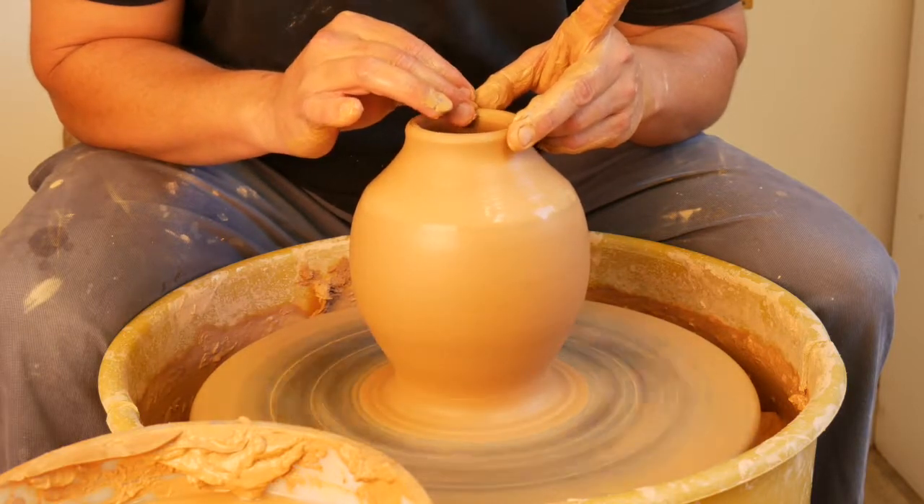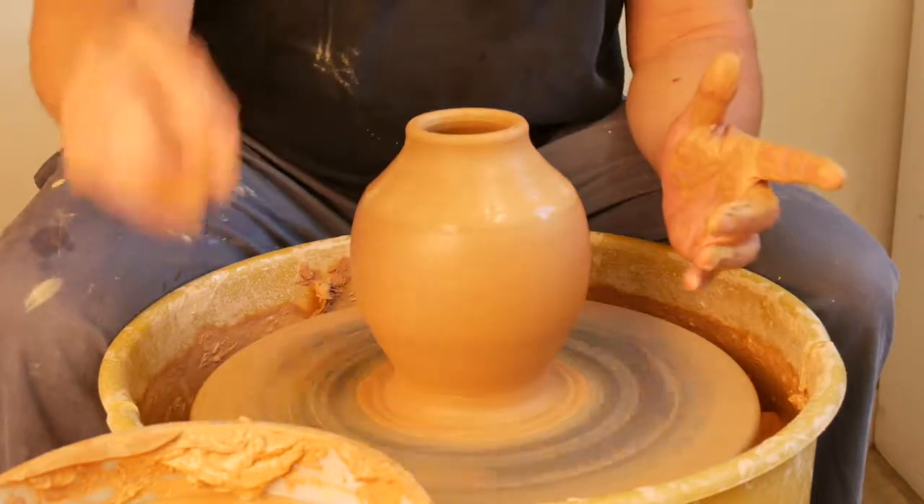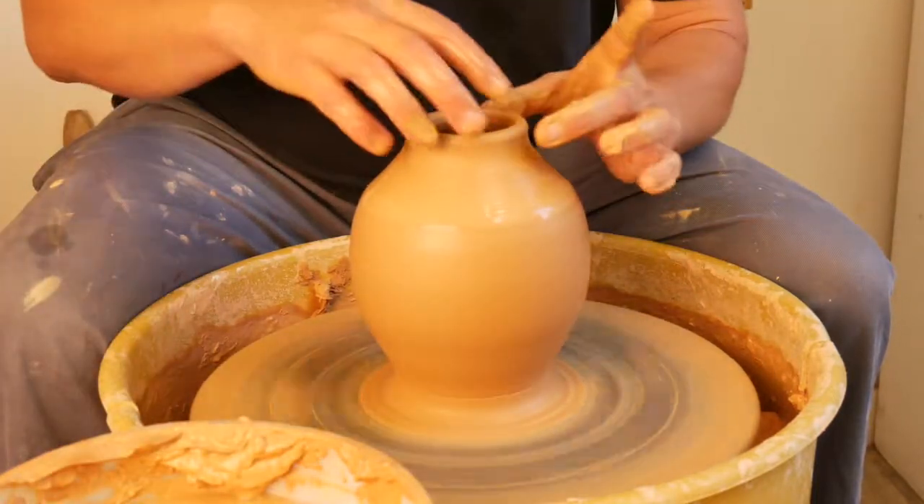I see people when they're collaring, sometimes it looks like an oval or a square or a triangle. It's really important to keep it as round as possible.